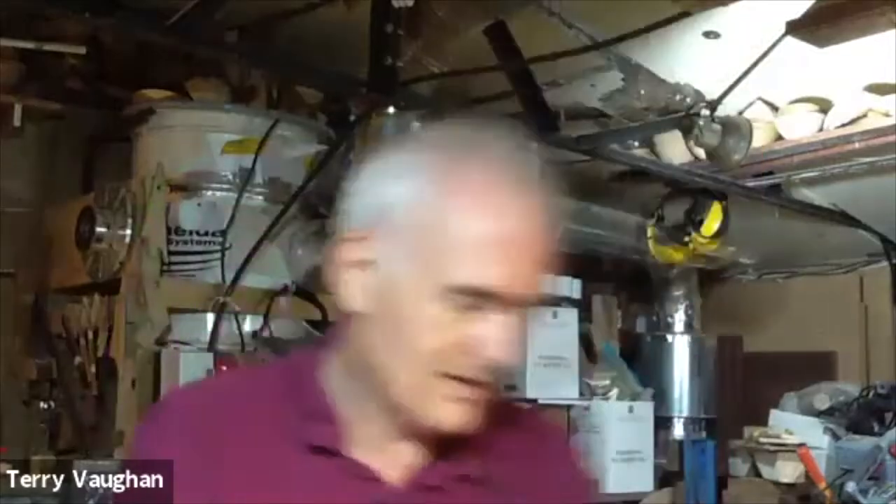Hi guys. Tonight was meant to be the day we were going to go back to the hall, but instead it's returned to Zoom. Such a shame, particularly because Brian and Cliff had worked so hard — they made this amazing gantry with cameras on it and two TV screens. We went there and it's all working fine and we were hoping to show it tonight, but things are as they are, and it'll just have to wait.